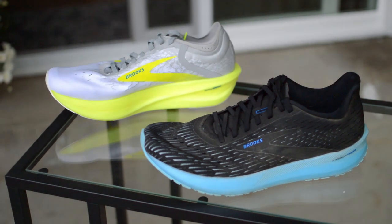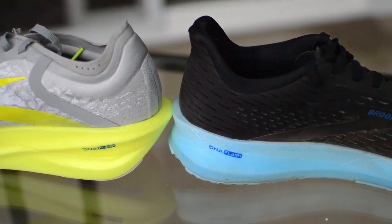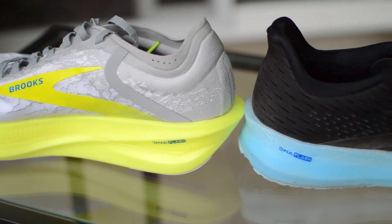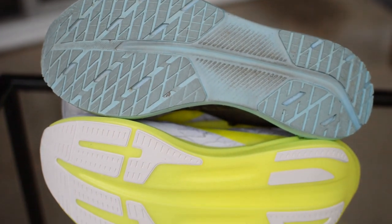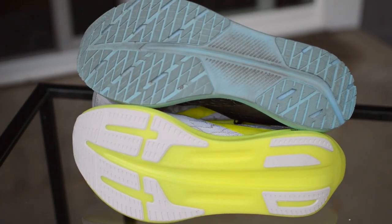How does the Brooks Hyperion Elite 2 compare to the Hyperion Tempo? I'm a big fan of the Tempo — it has a minimal yet comfortable upper and a speedy, slightly bouncy midsole that's good for tempo days and shorter races. The Elite 2 has a similar upper but is designed to be lighter rather than prioritizing comfort. The midsole is also similar but with much more cushion and, of course, the carbon plate that the Tempo does not have. I'd say the Tempo is best for speed days and under half-marathon races, while the Hyperion Elite 2 is better for half marathons and above.